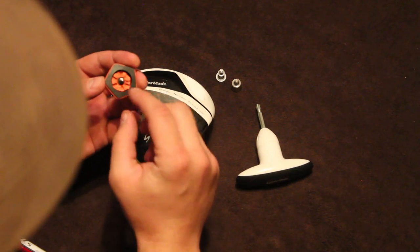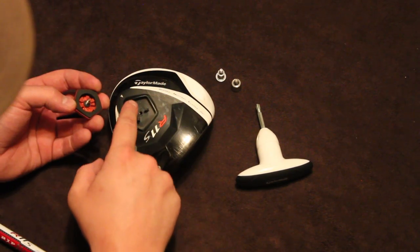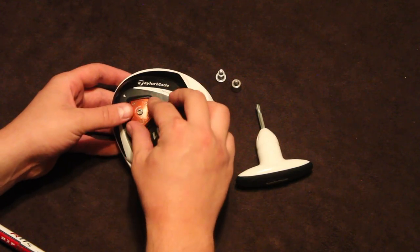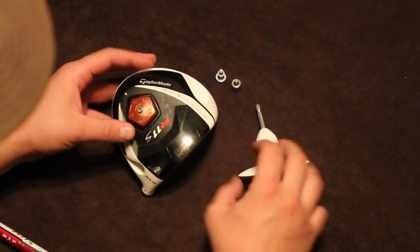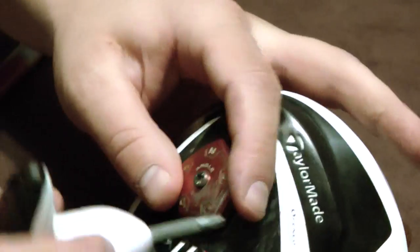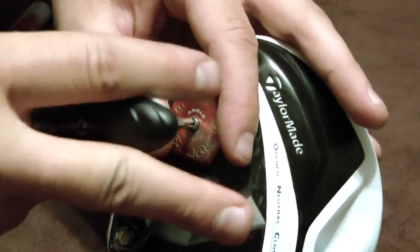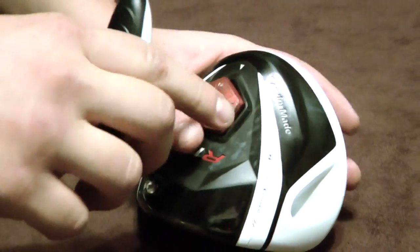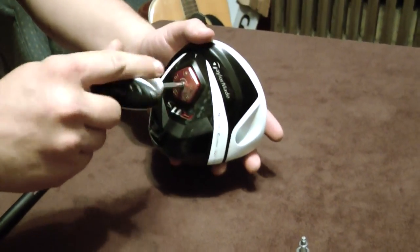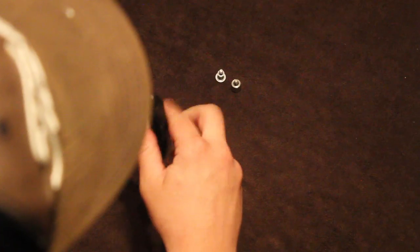depending on what you want, these little slots line up with these little teeth right here. So when you buy it, it comes in just a square club head. And to put all these pieces together, you get this little wrench that's basically kind of like a torque wrench. It doesn't let you tighten it too much, but makes sure that you tighten it just enough.